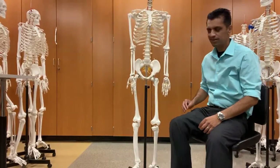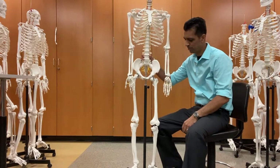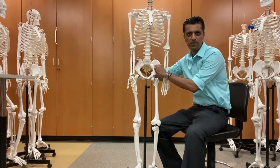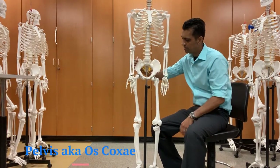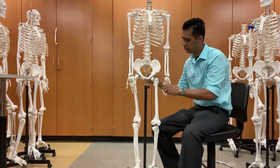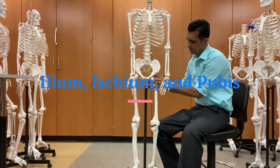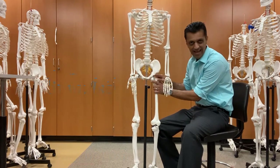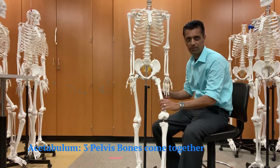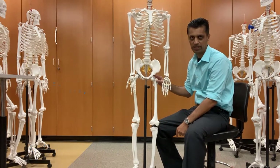We're going down to the lower portion of Mr. Bones. The pelvis is actually three bones that are fused together: the ilium, ischium, and pubis. They come together and form the acetabulum, where the femur — the longest bone in the body — will articulate or join.